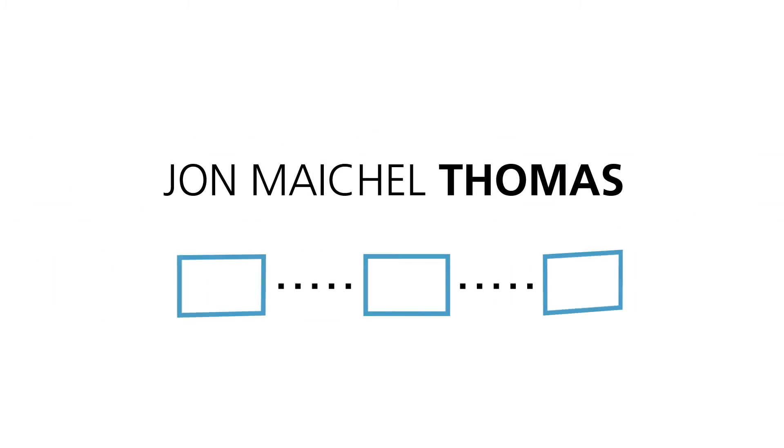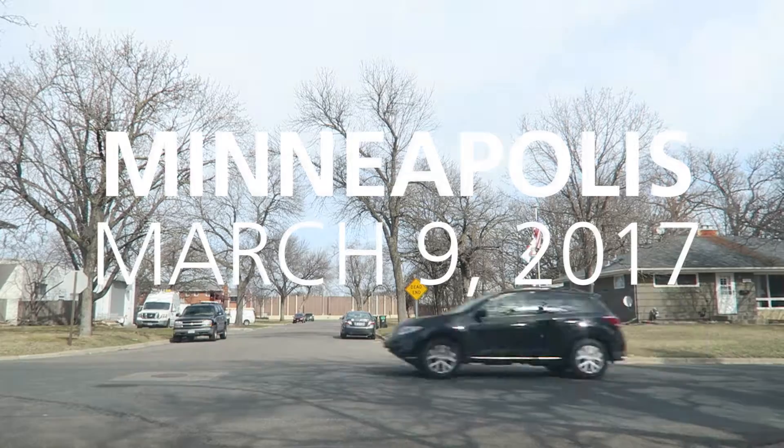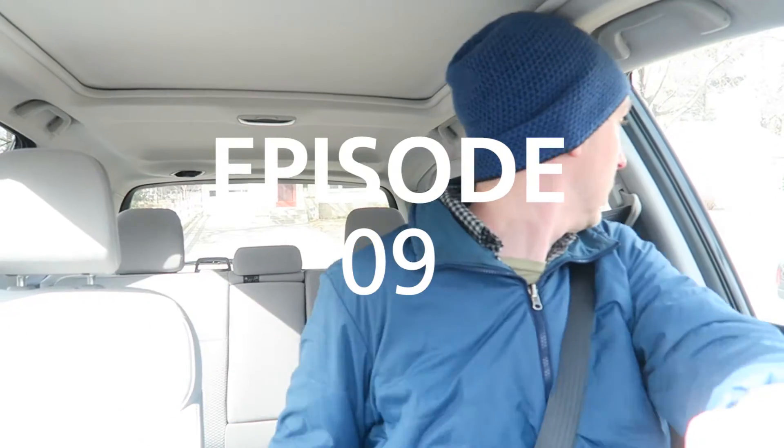Hey there, this is John Michael Thomas and you're watching a Daily John! Life could be a dream, sweetheart. Life could be a dream — another thing I'm planning to come through.